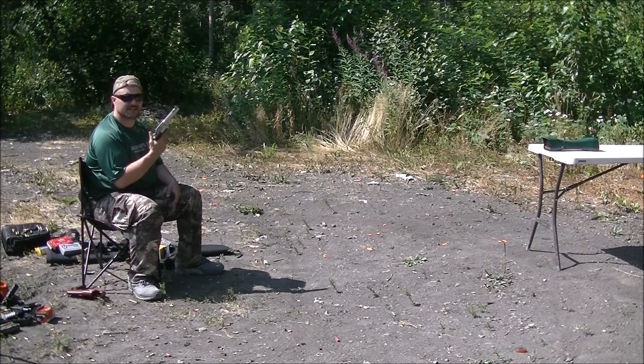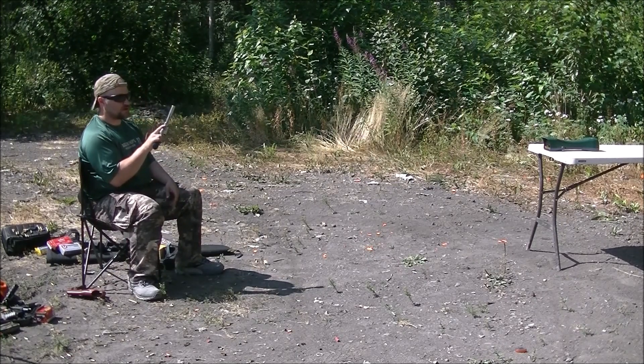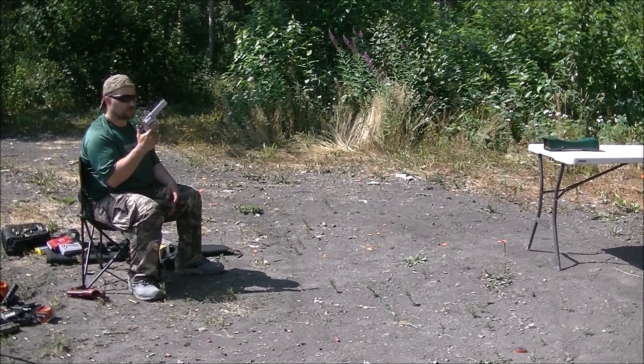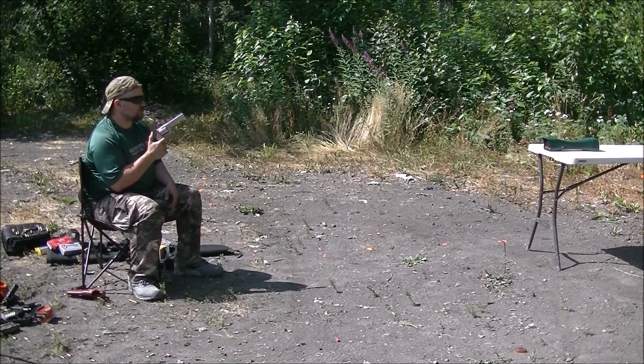Smith & Wesson 629 Classic 5-inch barrel — great gun, very comfortable grip, 44 Magnum of course. We have three rounds of Underwood Extreme Penetrator. Here we go.